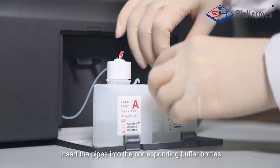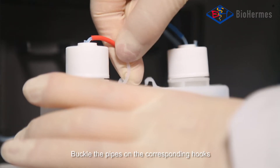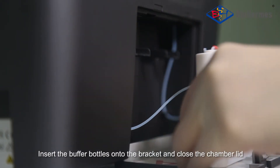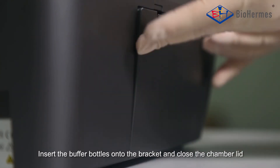Buffer Bottle Installation: Insert the pipes into the corresponding buffer bottles. Buckle the pipes on the corresponding hooks. Insert the buffer bottles onto the bracket and close the chamber lid.